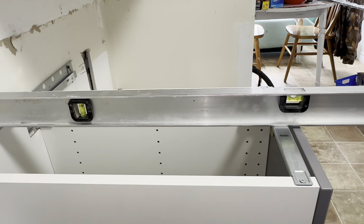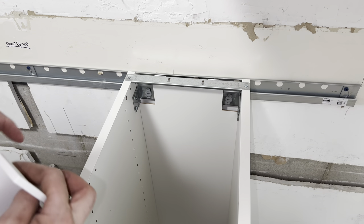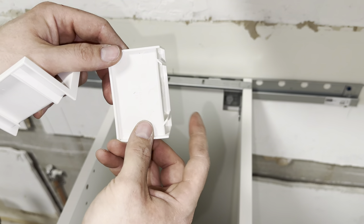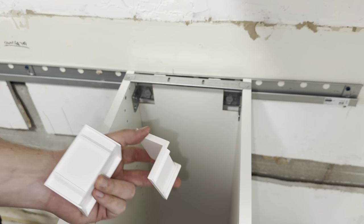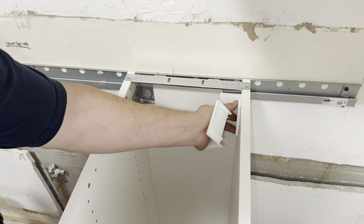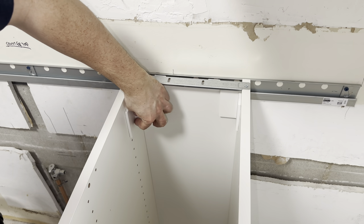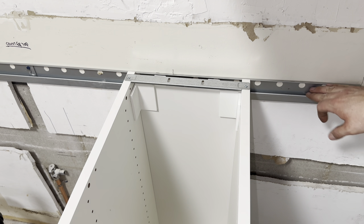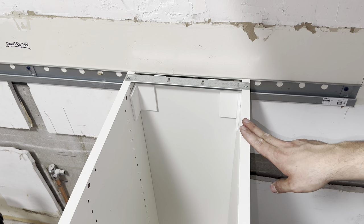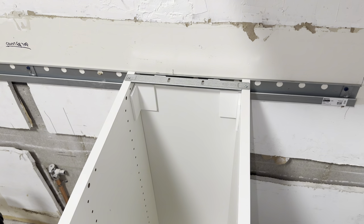Get your bubble level one last time — that looks pretty good. Once everything is all done, take these decorative caps and put these pieces facing the inside like that. It slides on and covers up all your hardware. That's all there is to it, folks. Hopefully you found this helpful. This was how to install the support rail, hang a cabinet, lock it into place, and level it. Please don't forget to like and subscribe.